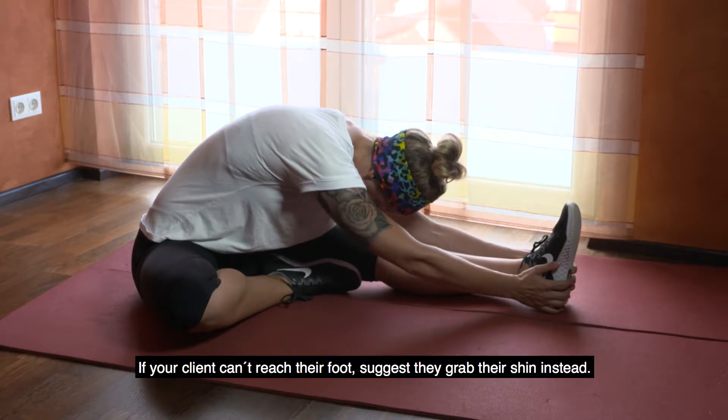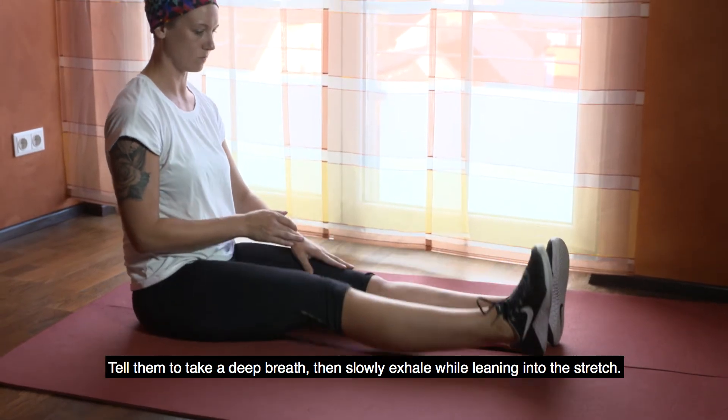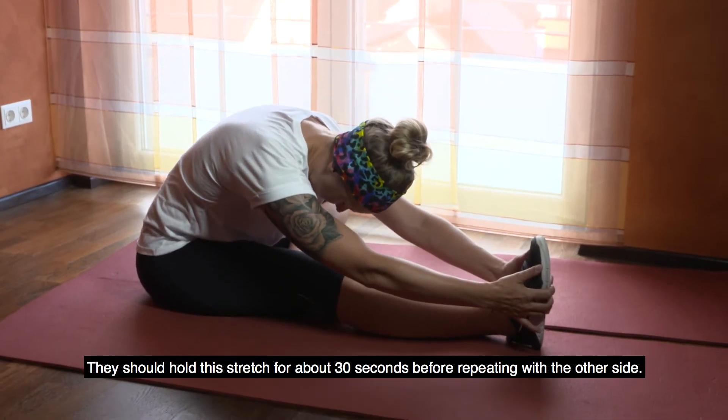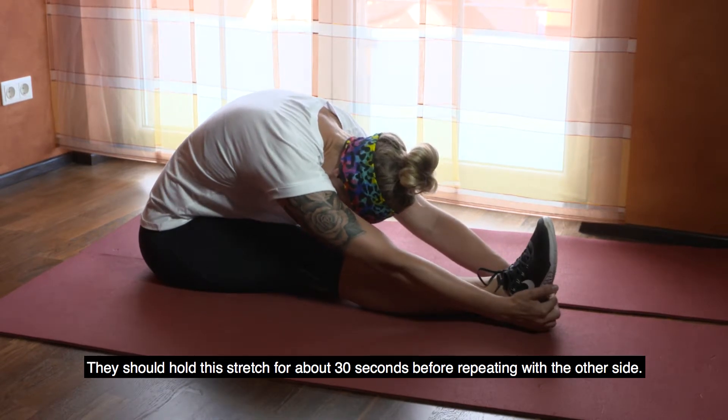If your client can't reach their foot, suggest they grab their shin instead. Tell them to take a deep breath, then slowly exhale while leaning into the stretch. They should hold this stretch for about 30 seconds before repeating with the other side.